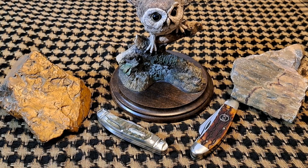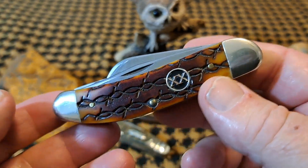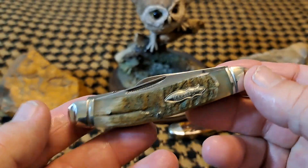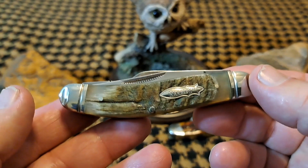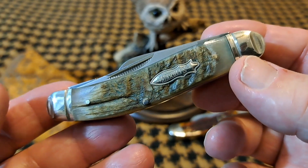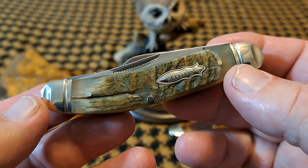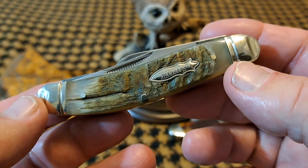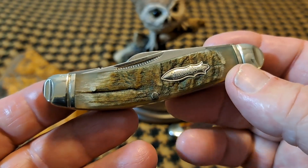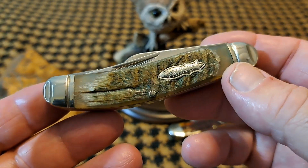Hey guys, welcome back. Today I'm going to talk about my favorite pattern of traditional knife, and that is the sow belly. I'm also going to throw out an open tag — I'd like to know what is your favorite traditional knife pattern, your favorite slip joint pattern. If you can make a video, make a video. If you can't, go ahead and throw it in the comments and tell me your favorite pattern.